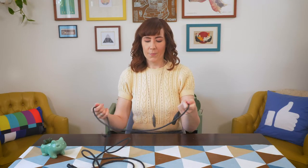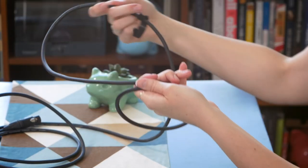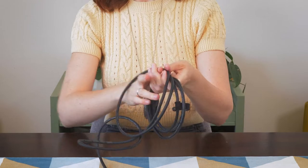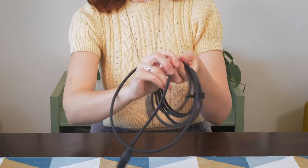So one last time, just so you can really see it. I have the cable in my hand — I can already tell he's going to be fussy today. Over and then twist under, over and then twist under, tighten, over and then twist under.